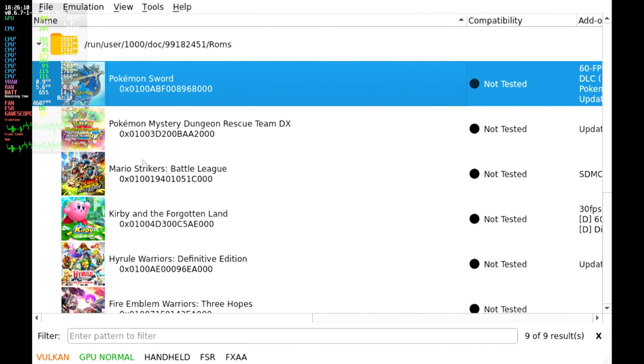And that is pretty much it everyone. I hope this guide was helpful and I hope you get your Switch games running on your Deck.